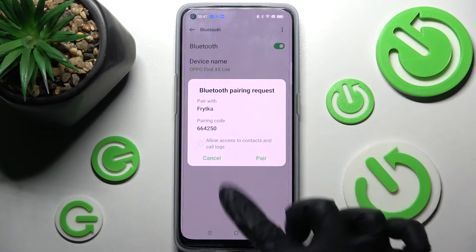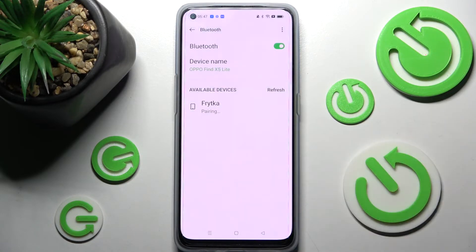Now you need to select Pair in this pop-up in order to continue, and then wait for the other device to accept your connection request. As you can see, my smartphones were successfully connected.